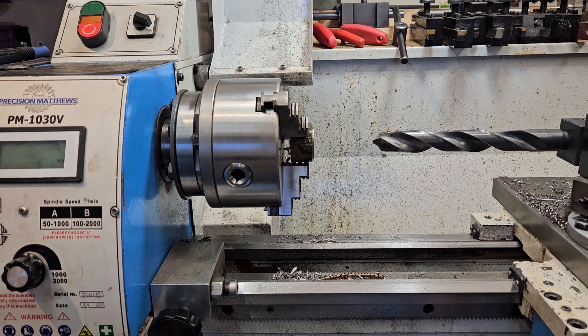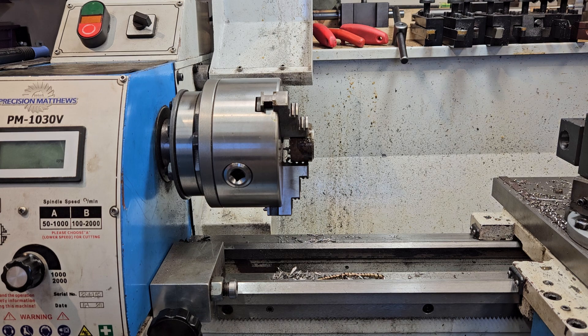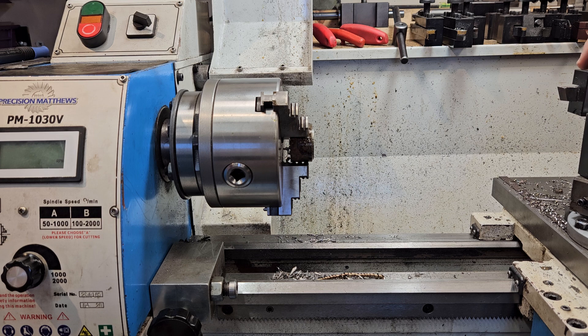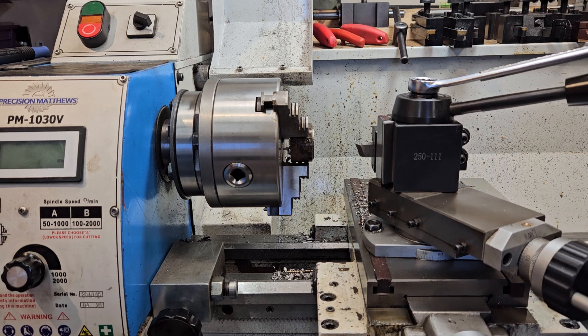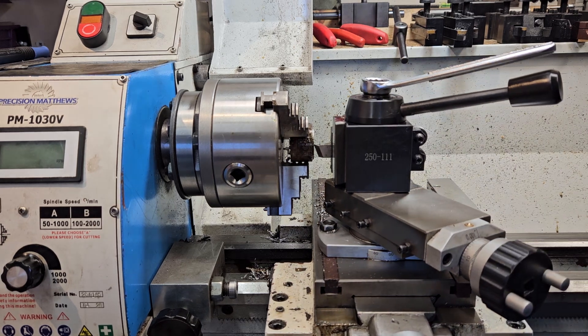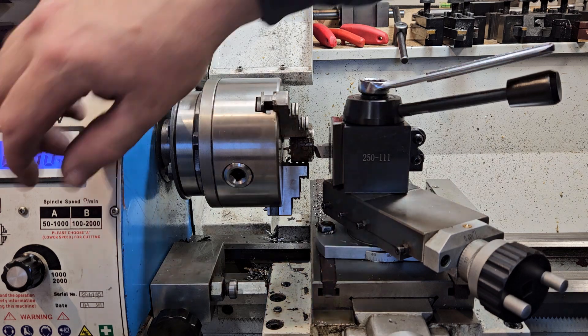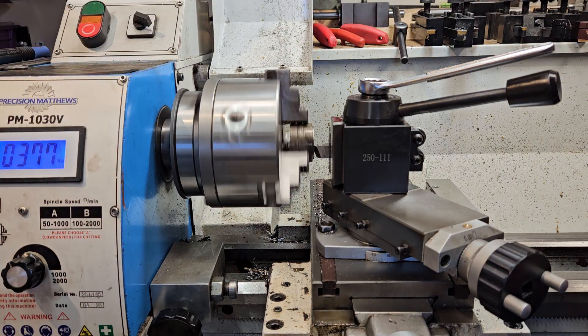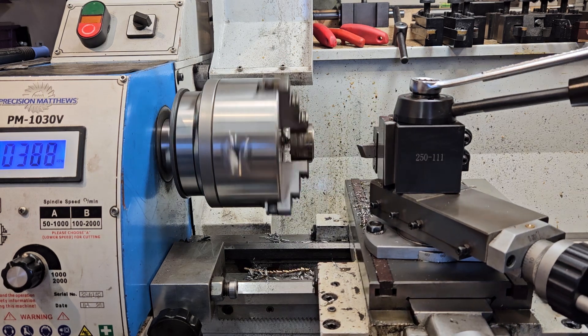Nice thing about this setup - just tap the back of this and pop it right out, pop in a chamfer tool. There we go.